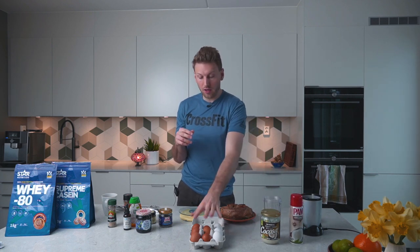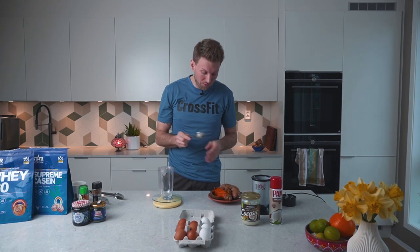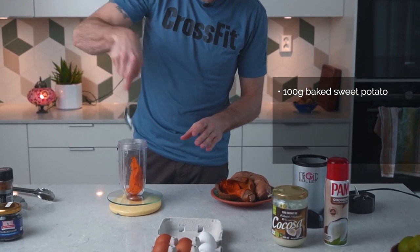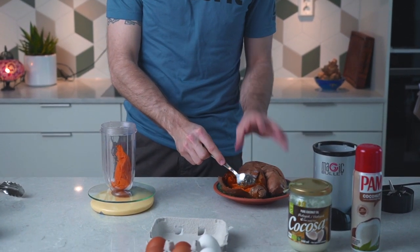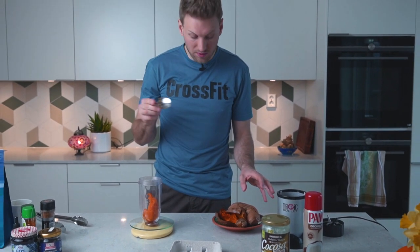We are going to use the coconut oil and whole eggs today. We'll start by taking some sweet potato and using a blender — just a Magic Bullet, but you could use any blender. If you don't have a blender, don't worry — you could use a plate and a fork to smash and mash it. We are going to use the blender, so 100 grams of baked sweet potato goes into the blender. If you don't have a food scale, 100 grams is roughly about half a sweet potato, so you can just wing it.